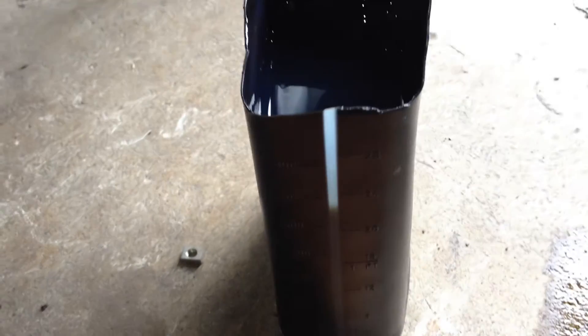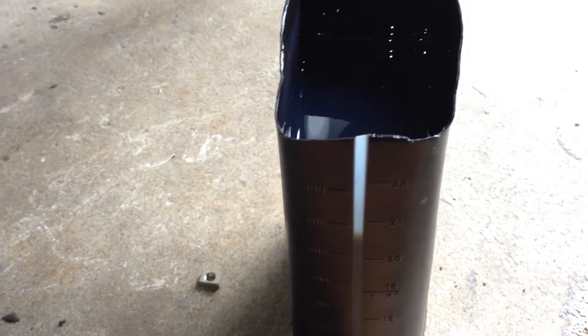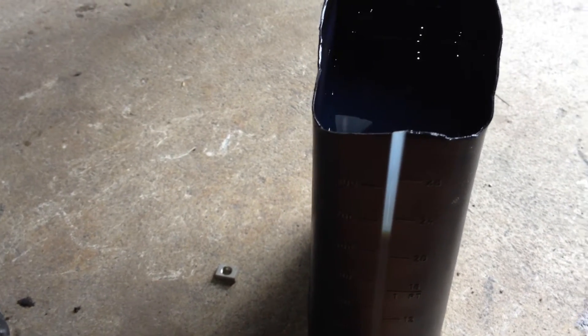Reason number one — this is off of a brand new bike. The oil they use from factory fill is pretty much just a placeholder. It's an emergency measure in case someone starts the bike brand new before ever checking for oil, so you don't run the brand new bike without anything in there whatsoever. That's reason number one to change it.